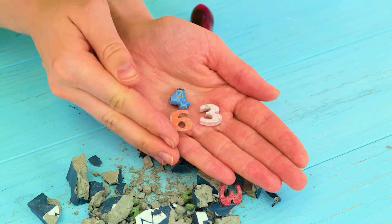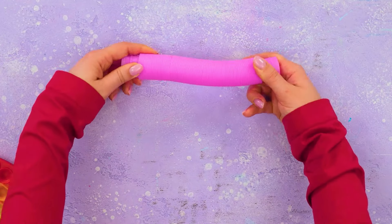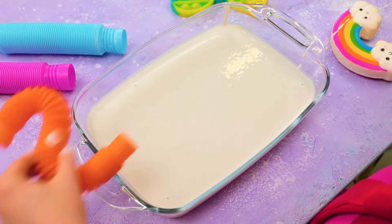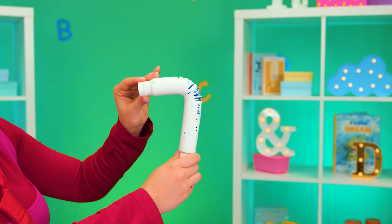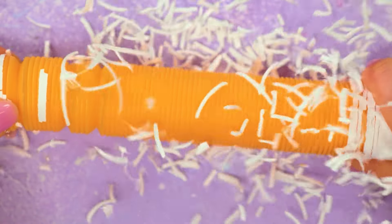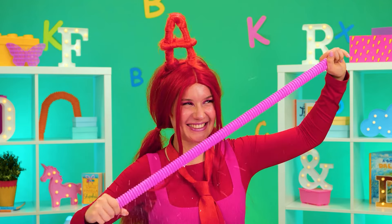Well, numbers aren't so tough either. Make some out of pop tubes and give them a nice gypsum dip. Start bending and they break free. Of course, when they're stretched out, they're number one.